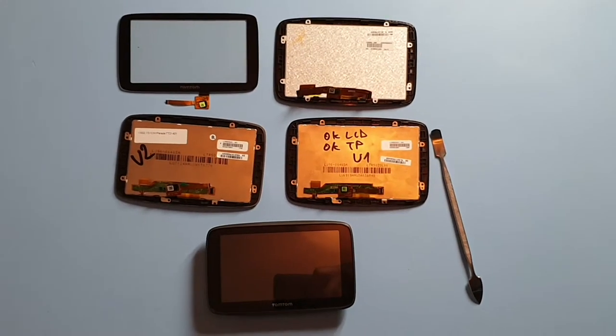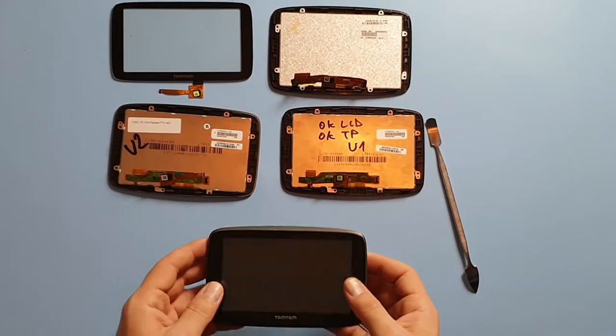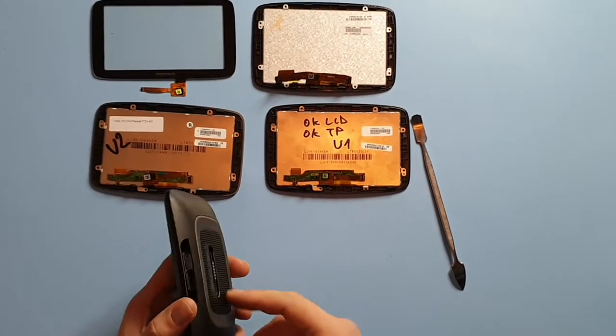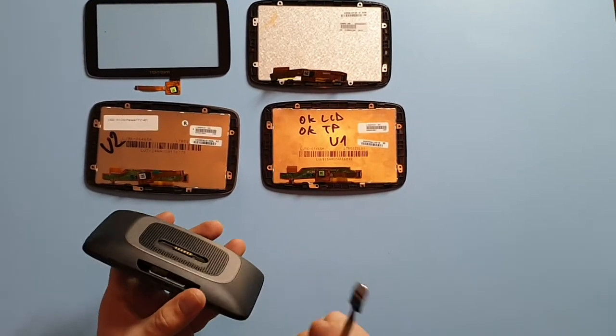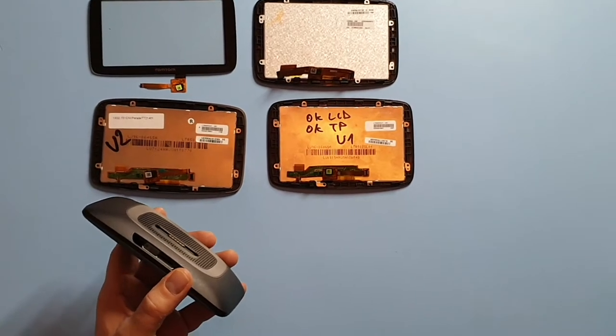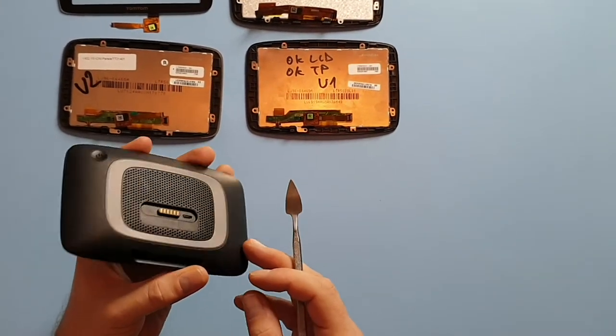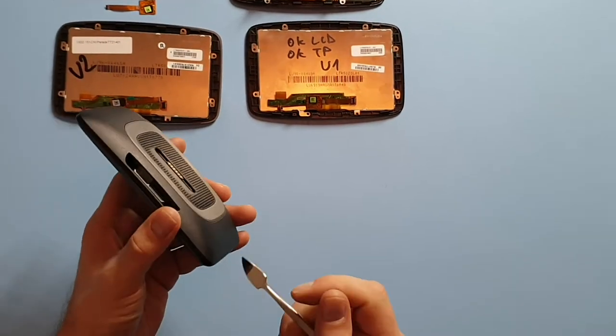This is a purchase guide to get the correct replacement part for your TomTom 520 Wi-Fi, 5200 or 5250. Firstly, you need to identify which one of these you have, because it doesn't really show on the TomTom itself.